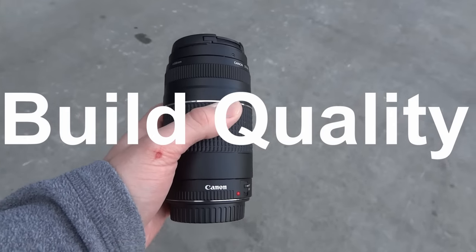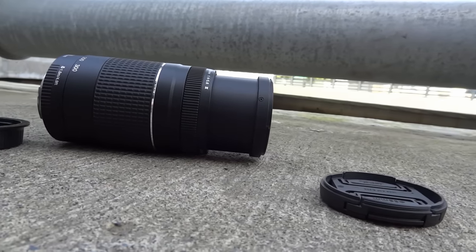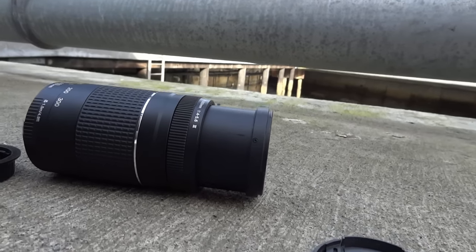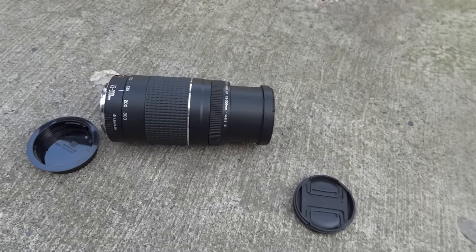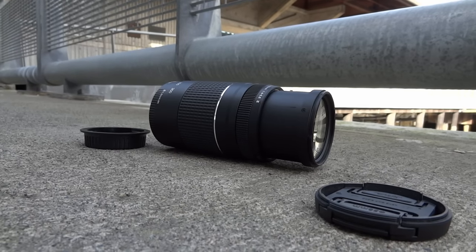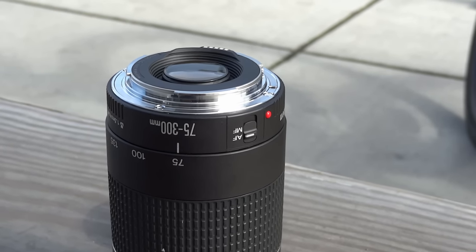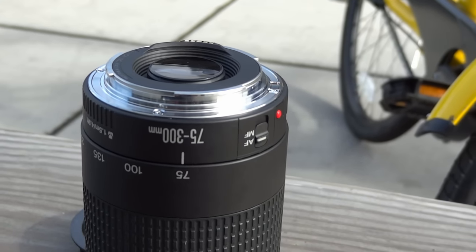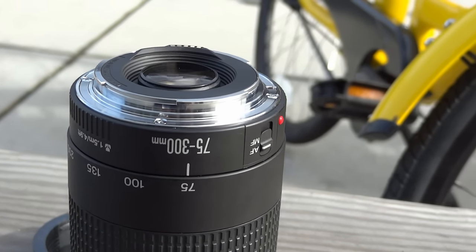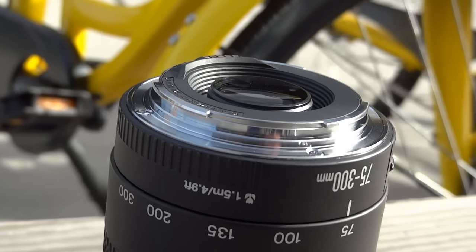And along with price, we've got build quality. Just kidding, I was not going to do a drop test for you guys. The second reason you should consider picking up this lens is because of the good build quality. After hearing the price of this lens, you might assume that Canon cuts some corners on materials, but there's not really a cheap feeling part on this lens. The main body is made of metal and plastic, and Canon even included a metal mounting ring, which is definitely a good thing because this lens is pretty hefty. If you're looking for a durable lens that's going to last for a number of years, check this guy out.